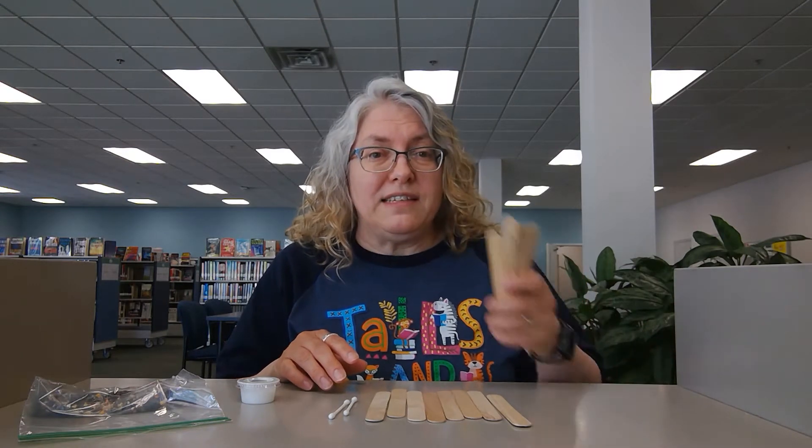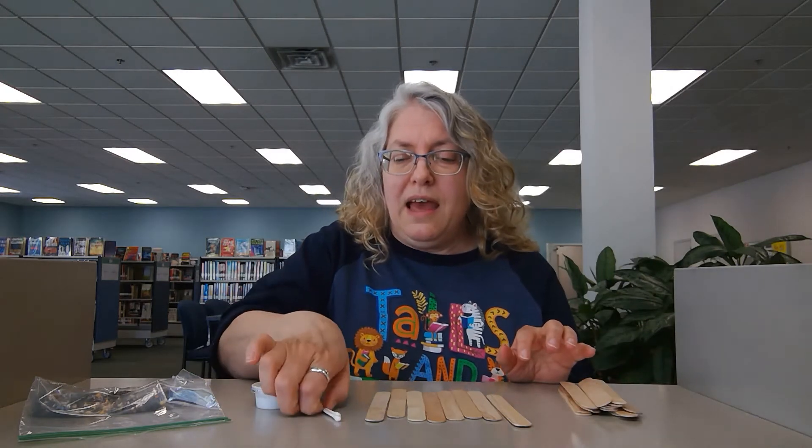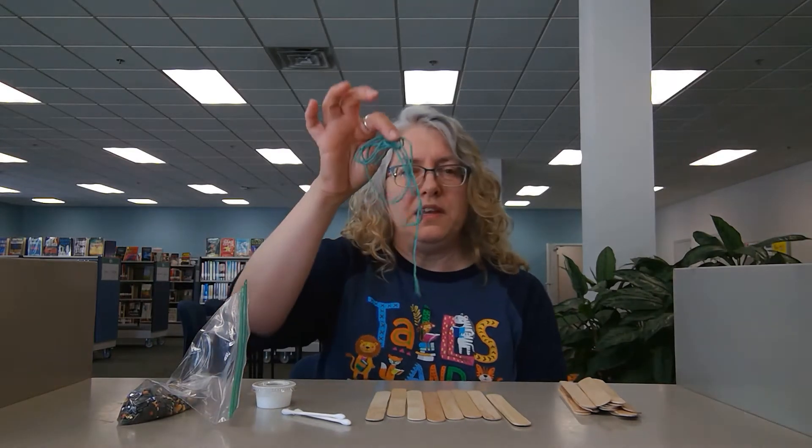So what you're going to get in your craft kit is a bunch of craft sticks, a tub of glue, a couple of Q-tips, a bag of bird seed, and you are also going to get some yarn.